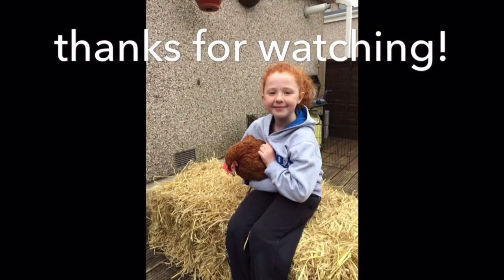This is Ruby, the deputy head gardener of Petals on the Paving Slabs. She might look cute, but if you don't subscribe, she will set that chicken on you.